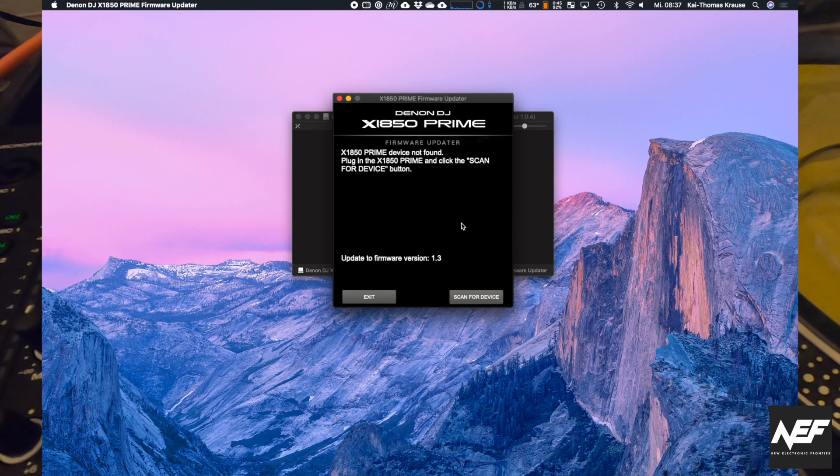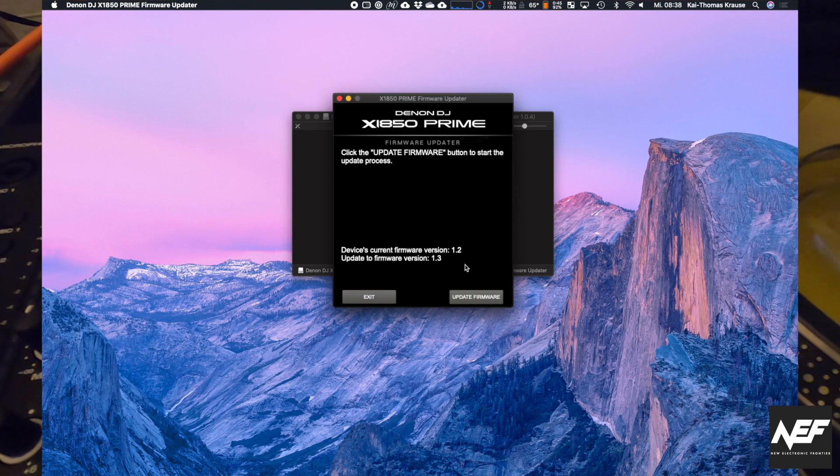I think in the last firmware update that was kind of necessary. So now we scan for device, and you see it says it's version 1.2 and we need to update to 1.3.